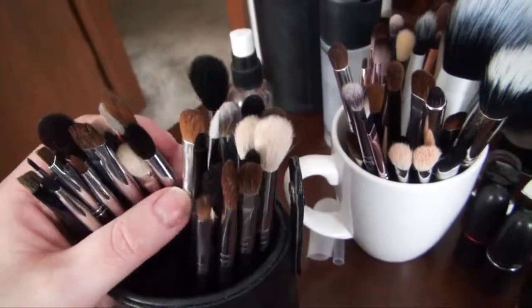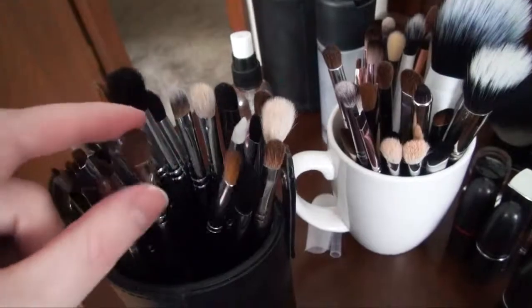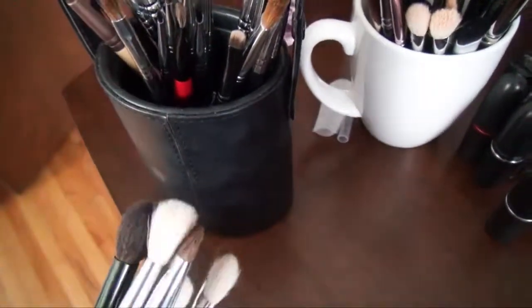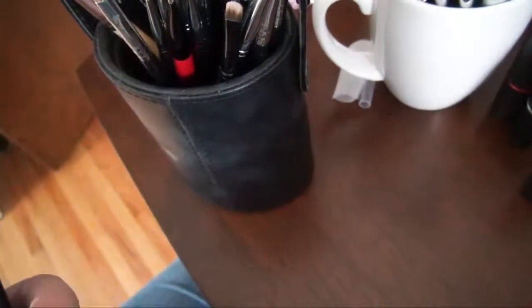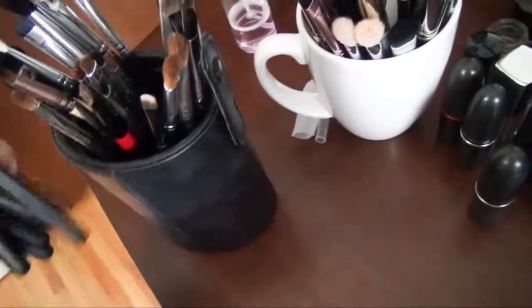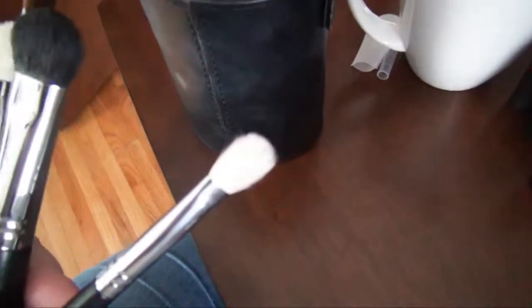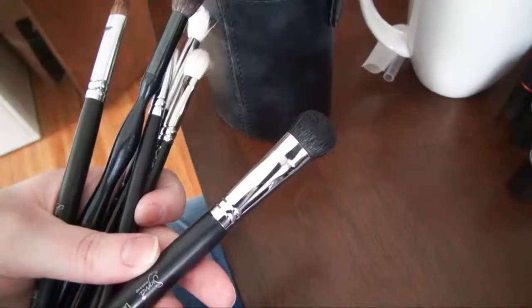On to the big brushes — a lot of these are Sigma. Some I like, some I don't like as much. I did do a favorite eye brush blog post that I'll link below. This is the small tapered blending brush from Sigma — the only thing I don't like about it is it sheds. MAC 239 — I would buy this again, it's nice for packing on color, though other shader brushes do the same job. The E25 in full size from Sigma — I can't really see any difference between that and the MAC 217. This is the large fluff E50 from Sigma, really nice for packing on color onto your brow bone and blending it out.